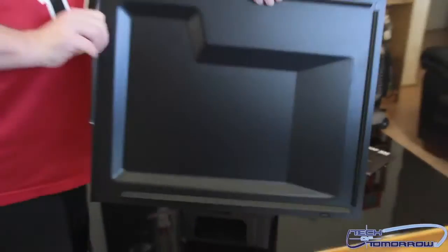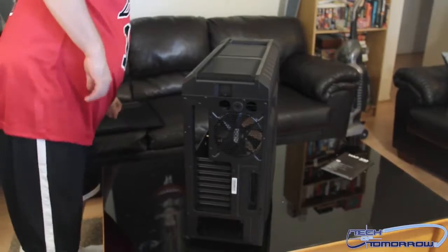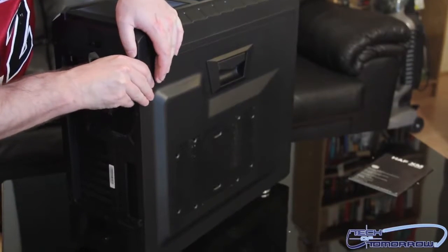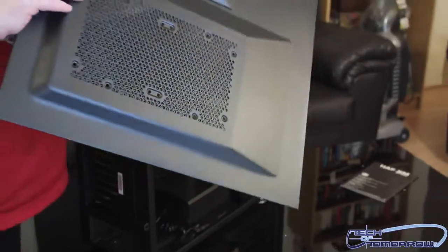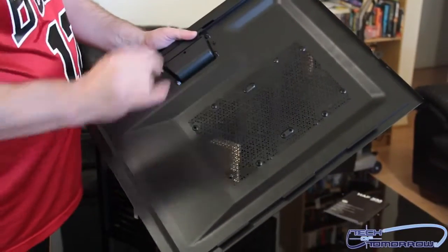Here's the back panel. I'm going to go ahead and remove that. Also, I just want to mention you can get this case with a window as an option — I did not get the windowed version; I feel cheated. On the side panel you have a filtered mesh screen for airflow that still won't get too dirty.